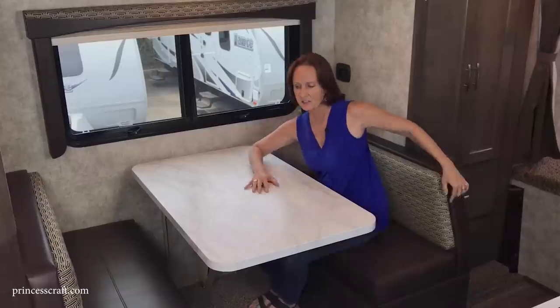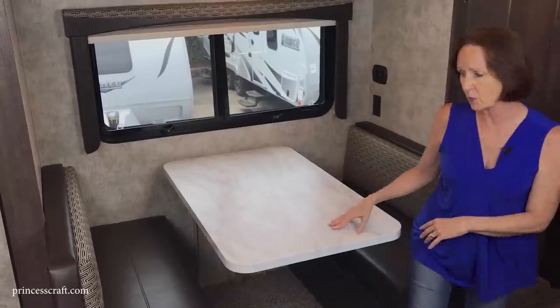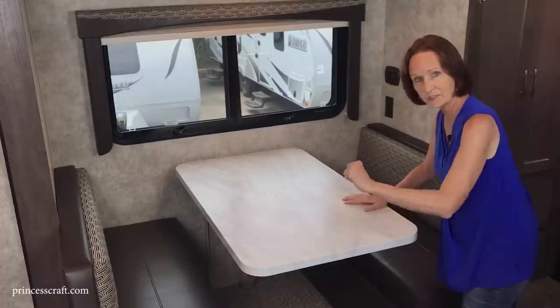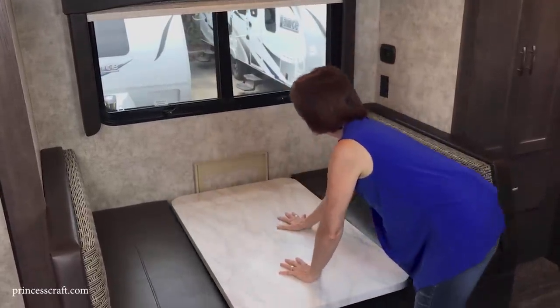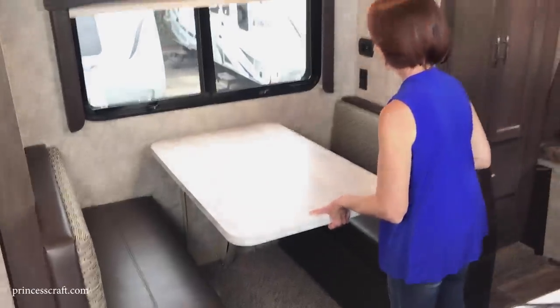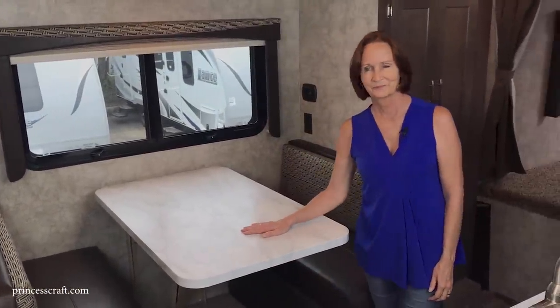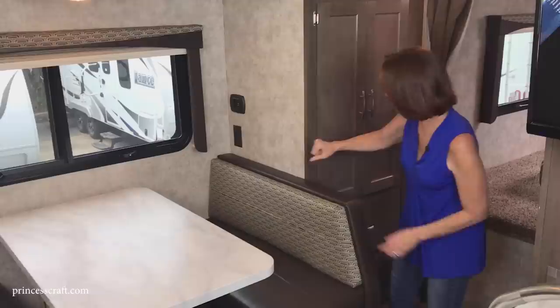The dinette does convert to a bed — about five feet long. There's a bar underneath that you move to one side, then push the table down and bring the cushions over to make the bed. When done, pull the table back up, flip the piece over, and it locks in — very simple.